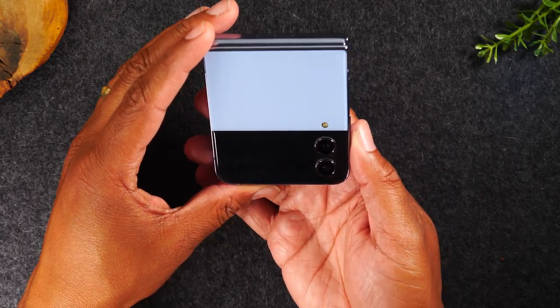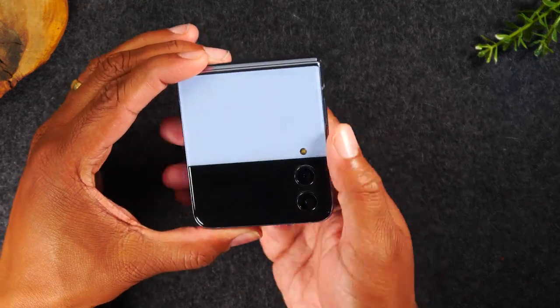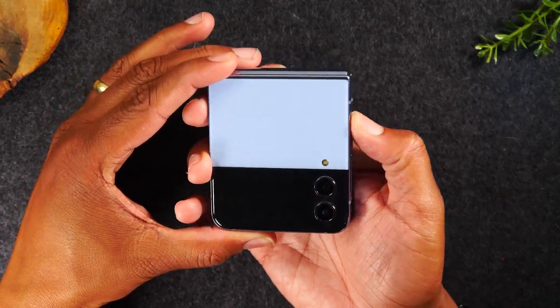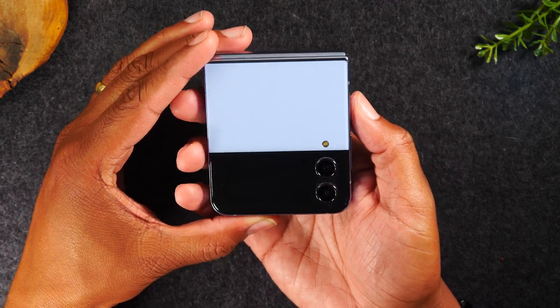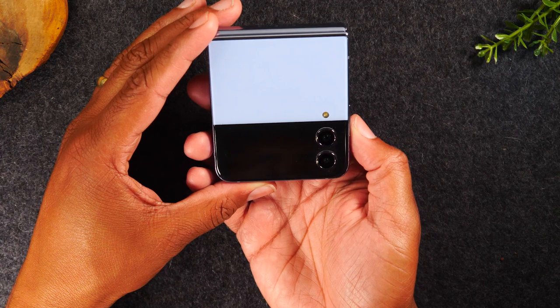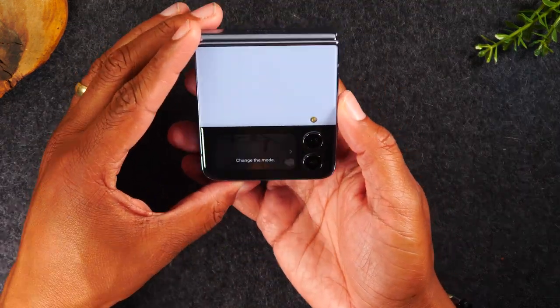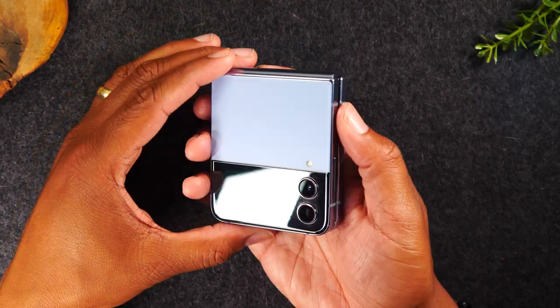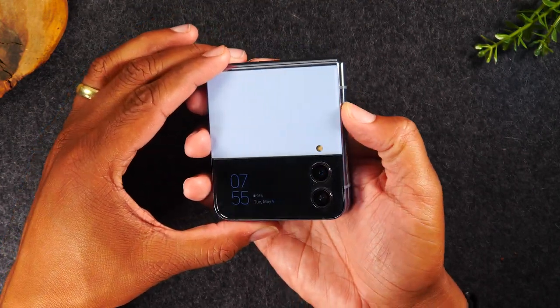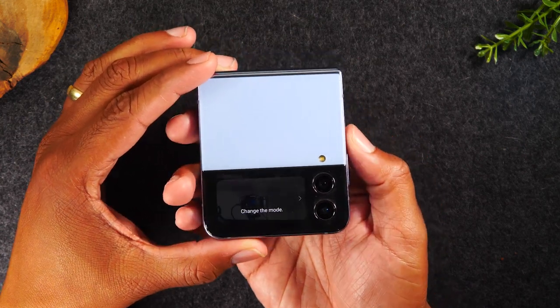There's also another really cool tip: if you tap your power button two times real quick, this will launch the camera and you can actually use that exterior screen to take videos or pictures. Let's try it right now — hit the power button two times really quickly.